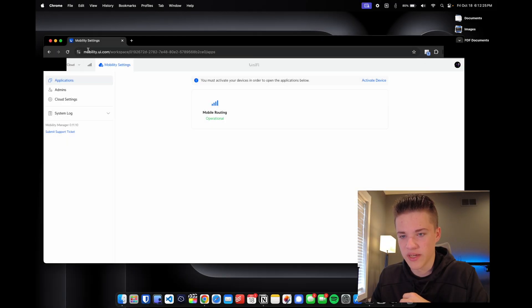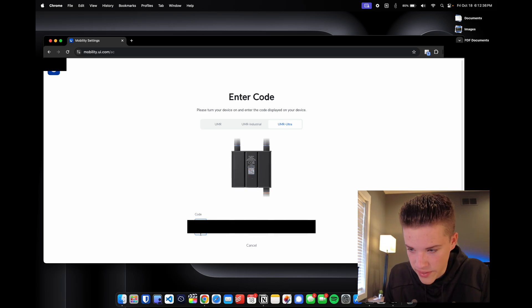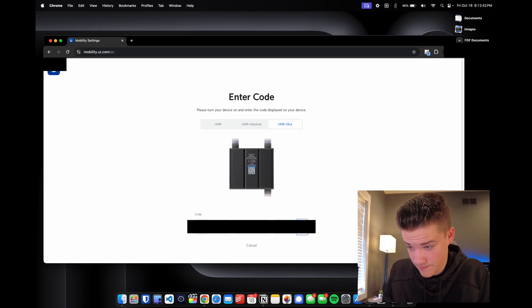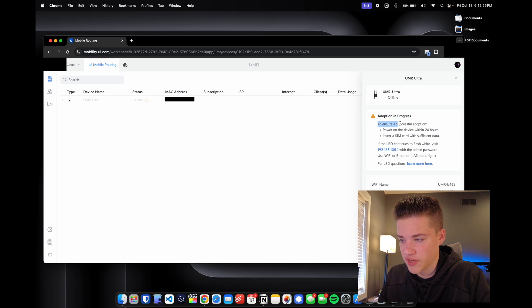The listing on the Ubiquiti website says it comes with a 180-day trial of Unifi Mobility, their cloud management software for mobile routers. Here on mobility.ui.com, we select 'Activate Device,' choose the UMR Ultra, and enter the code from the back of the device. It's now activating, and the dashboard shows 'Adoption in Progress' — power on the device within 24 hours and insert a SIM card with sufficient data.